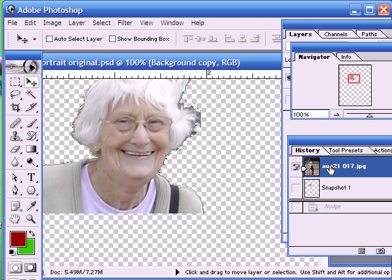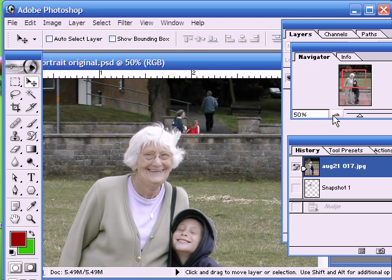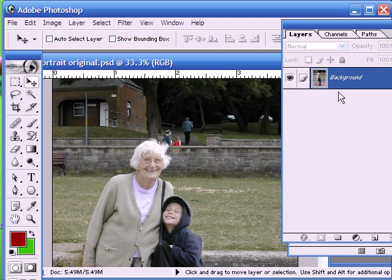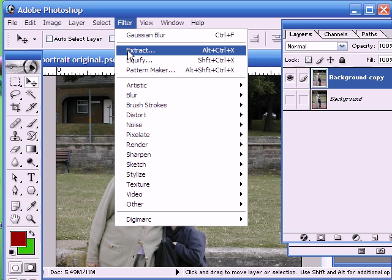So if we just revert to our original image here, the first thing that we need to do, as normal, is to take a copy of our image - and I'm not going to take the whole image, I'm just going to take a head and shoulders of the two people here. So the first thing we do is we go into the extract menu, which is found under Filter.